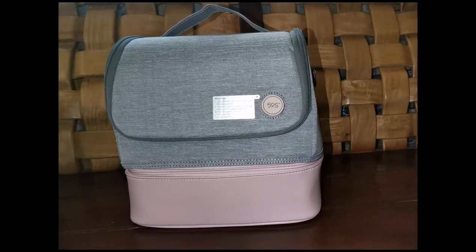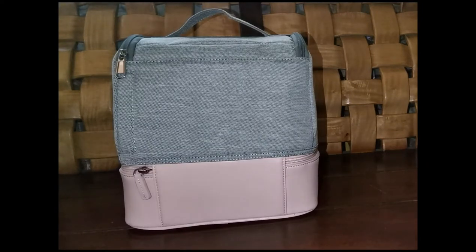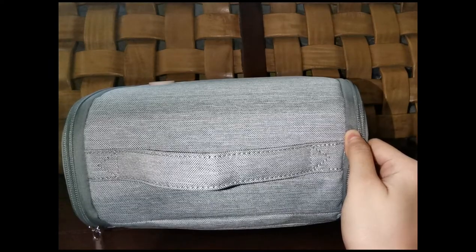Introducing the LED Sterilization Mommy Bag. One click and you can achieve 99.9% sterilization in just 3 minutes. Available colors are great blue and great pink.